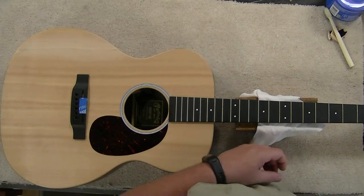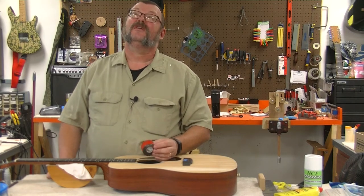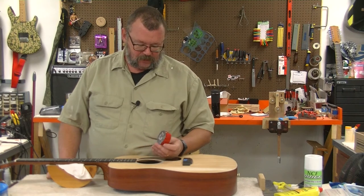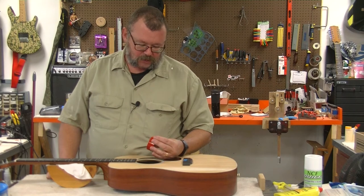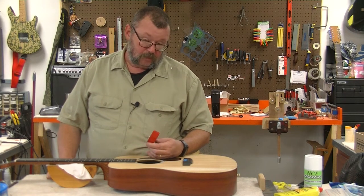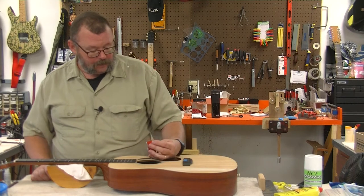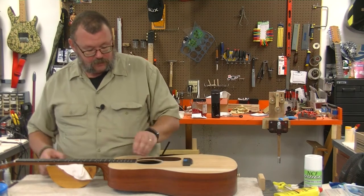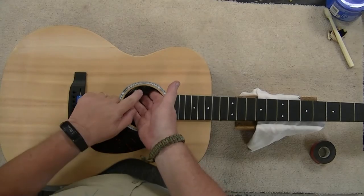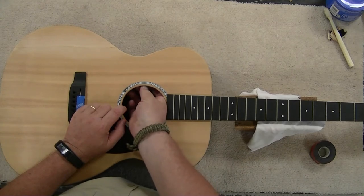We're going to move on to some - apparently this adhesive is so strong they've put red backing on it. This is the Scotch brand extreme mounting tape. So we're going to cut this out, trim it to size, get it onto this little mounting plate, and then we will get it back onto the guitar in said position.